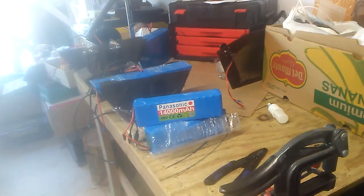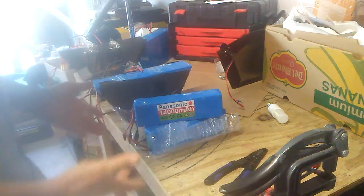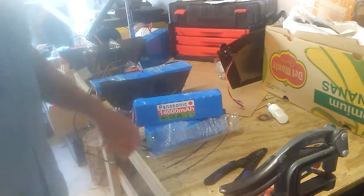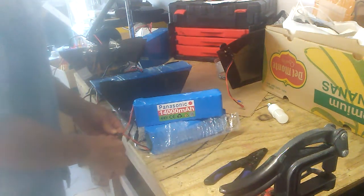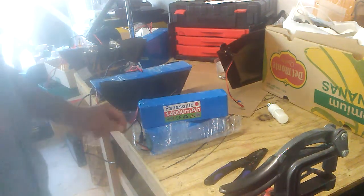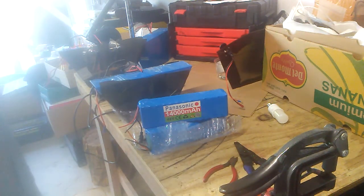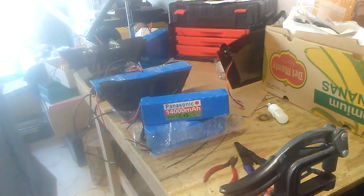So these are the cheap batteries — I hate to say cheap Chinese batteries because everything comes from China, right? So they're just cheap batteries, 48 volt, 14 amp hour. I put two of them together and put them on the 1,000 watt bike, tested it out, and it ran great, but then I took it out again and drove the shit out of it and it ran down really quick. I bet I didn't get 30 minutes of drive time out of this.